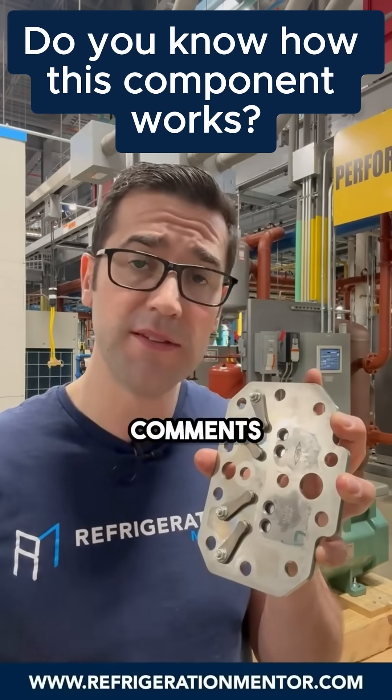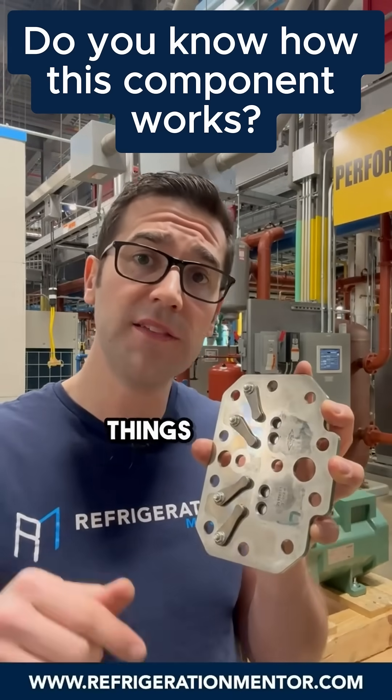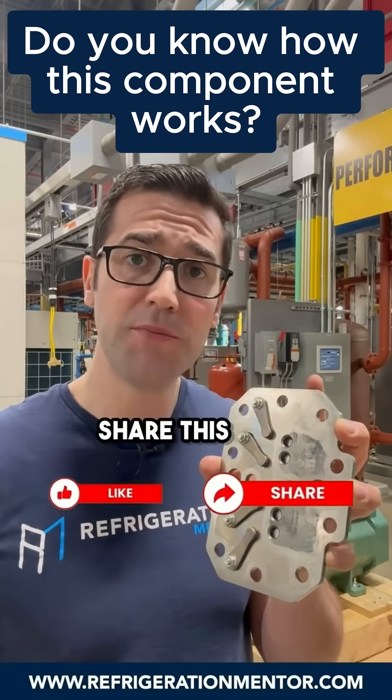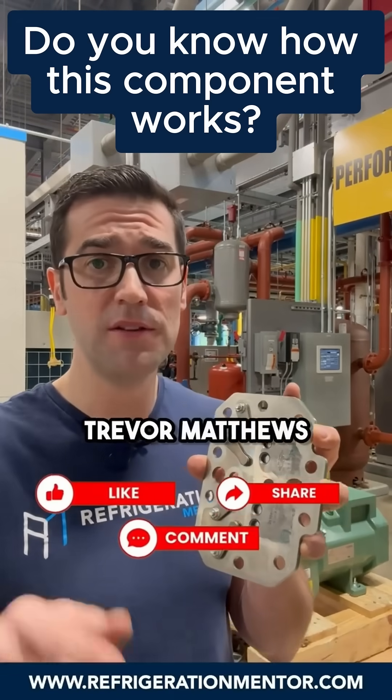I would love to hear your questions or comments below on some of the things you've seen happen inside a compressor. Like this post, share this post, comment on this post. My name is Trevor Matthews — let's get a conversation going.